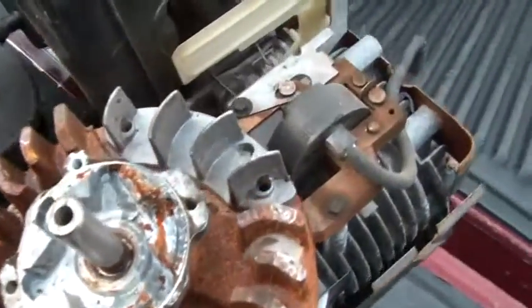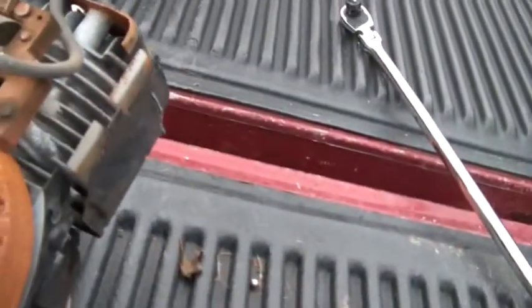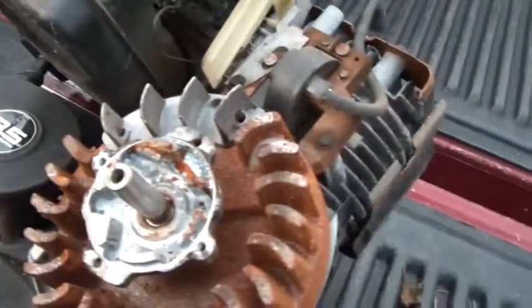A couple of things I looked at in here: obviously no mice built anything in there. I checked to make sure the governor's working alright. Can you see that the throttle is working nicely? So that's all good.